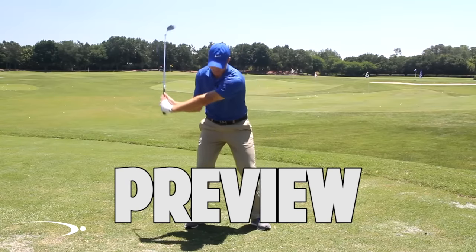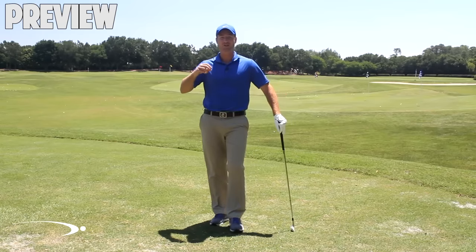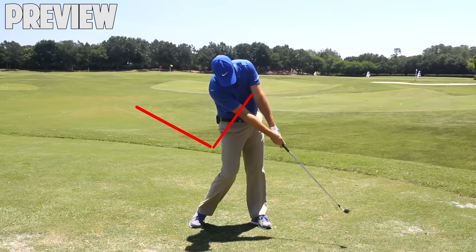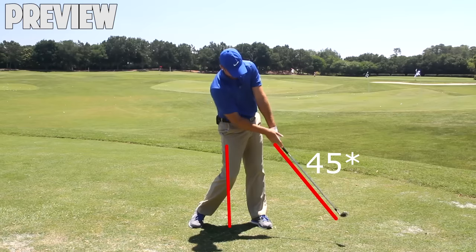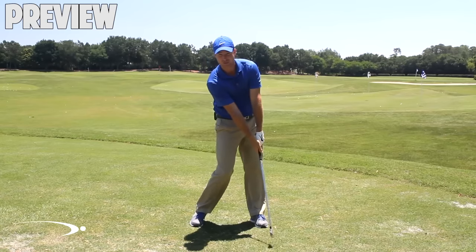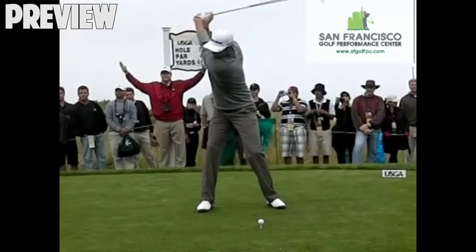A common misconception is that we want to create lag and hold it all the way through contact. That's simply not true. In the release section, we're going to talk about how to turn that lag into energy and speed so you can hit it very far without hardly any effort. As we're coming through contact, we're going to fully release this angle at about 45 degrees past contact — both arms nice and straight with the club splitting those arms. By releasing this angle coming through contact, that's what creates the speed. Our hands move a very short distance while the club moves a very long distance through contact, creating that whip-like effect.